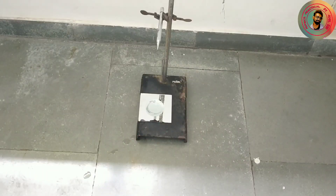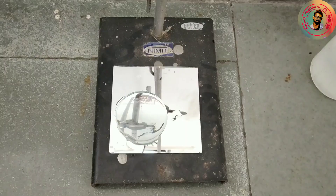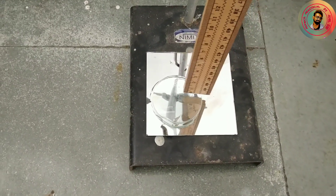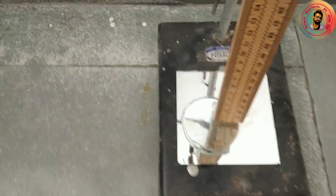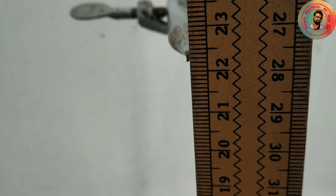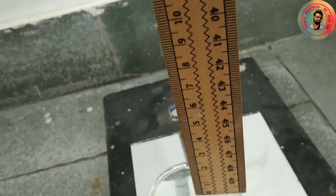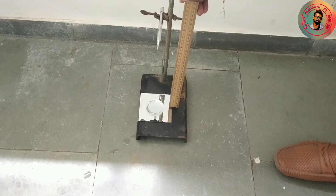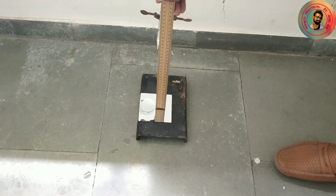As parallax is removed we should take the readings. Here also you have to take two readings. First, from the convex lens to the optical needle — the distance between the needle and the lens is 22.3 cm. Second, between the plane mirror and the optical needle — the distance is 23 cm.